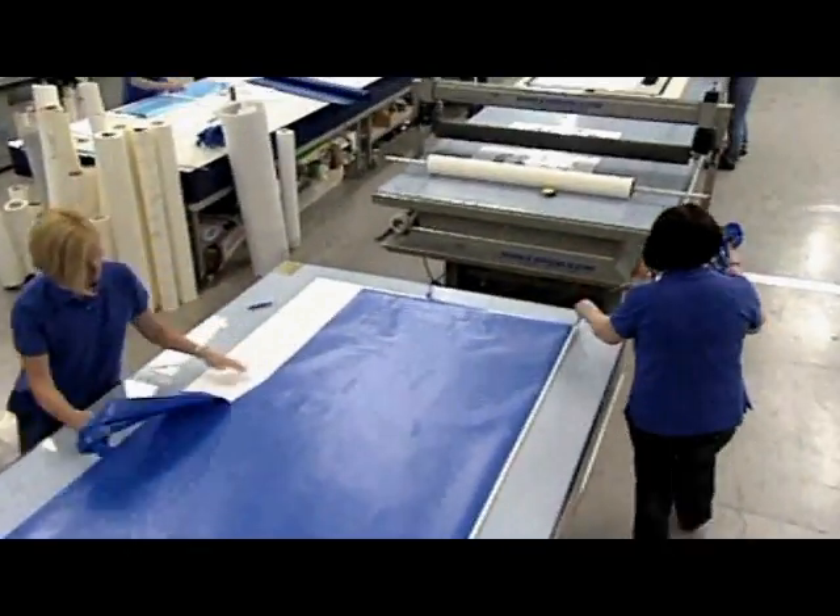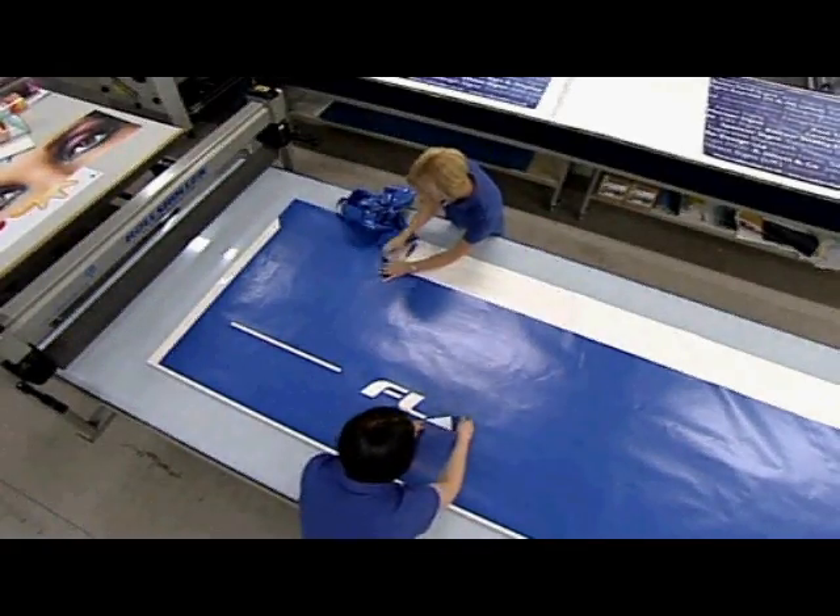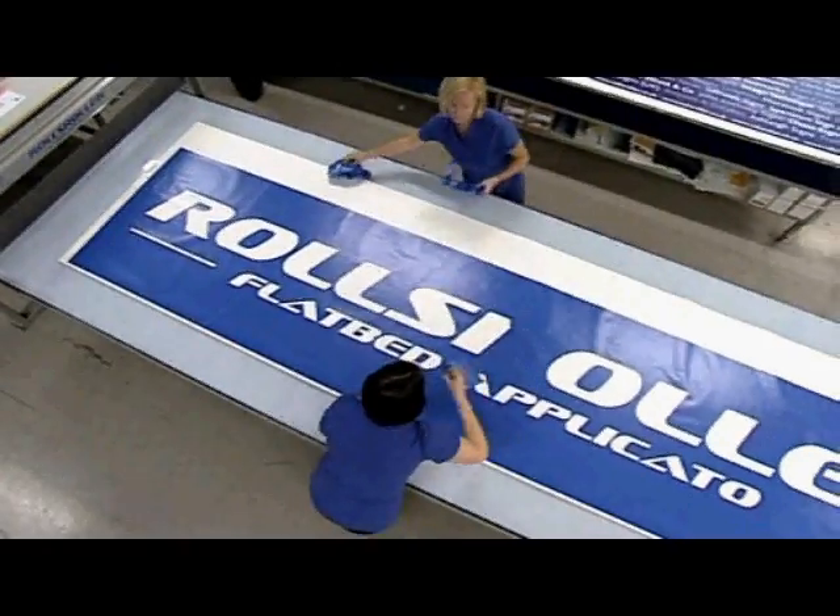The Rolls Roller will become an integral part of your production process. It can be used as a workbench and light table, as well as an application machine.